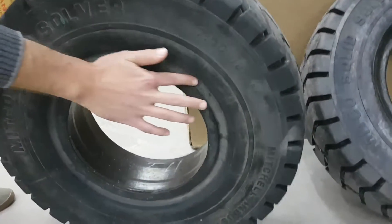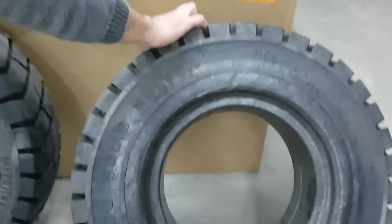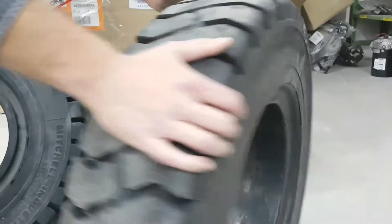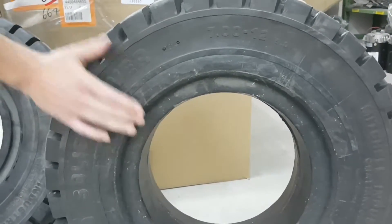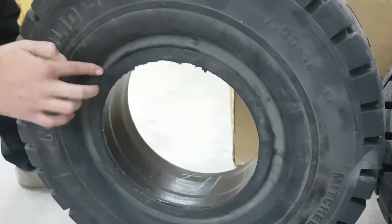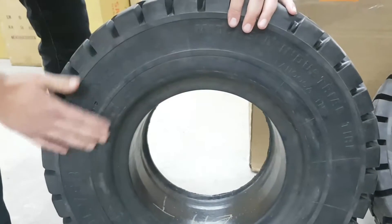This one with the tunnel is the click tire. The regular one without the tunnel is not a click tire. With the regular tire, both sides look the same. The click tire is different — there is a tunnel on one side, and the other side is flat.